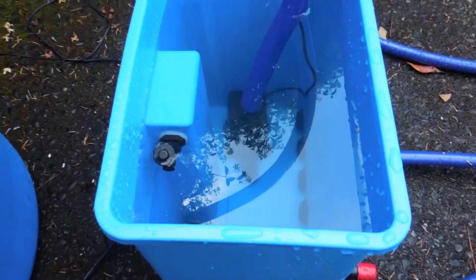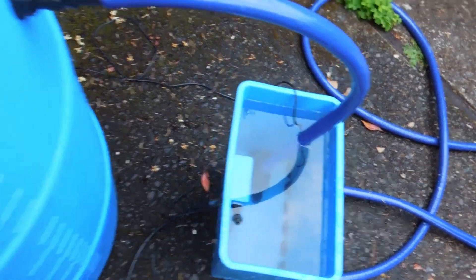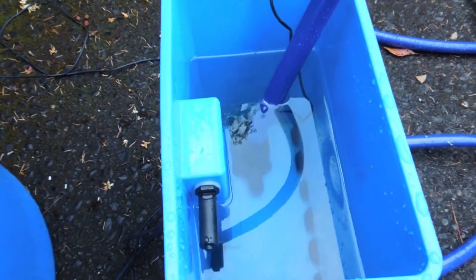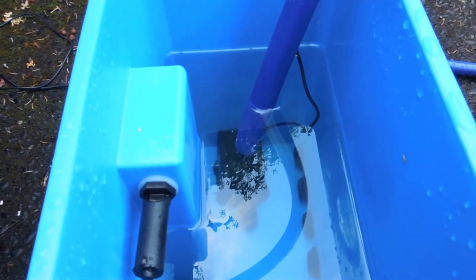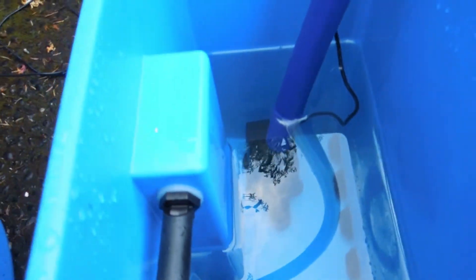This is how the thing is set up. To get a quick grip on how this thing works, what I'd recommend is blocking the holes on the distribution module and then just pump between your reservoir and the distribution module. You can learn the controls of the brain and see how the flood switches work, and the drain and fill — and you can do it really quickly.